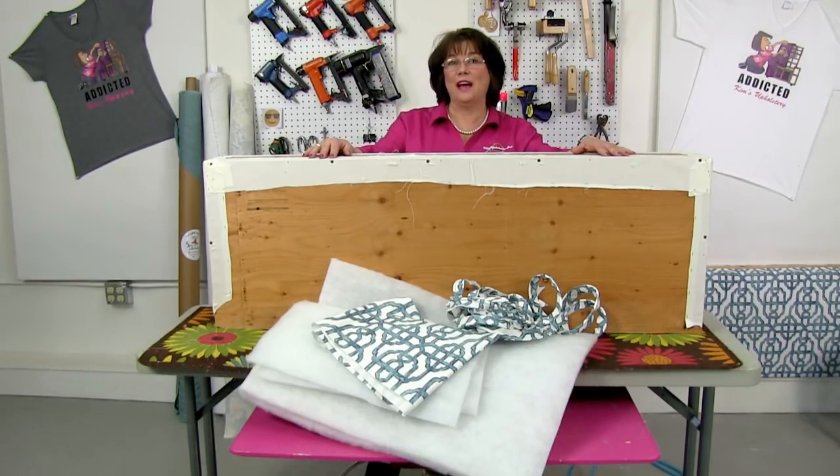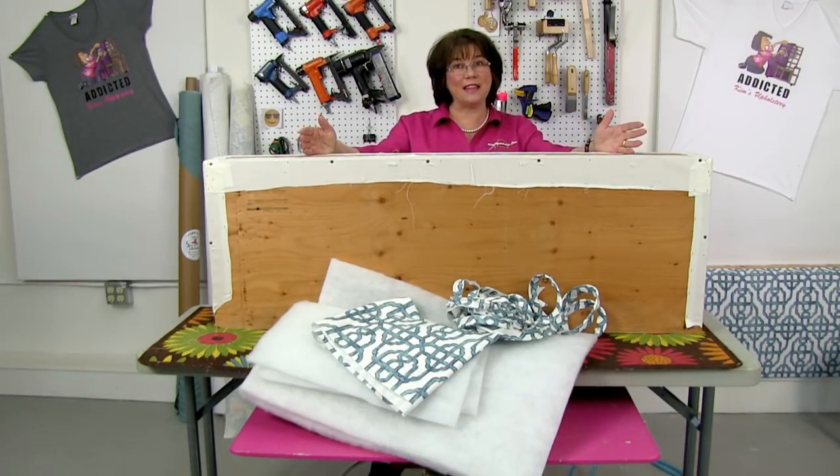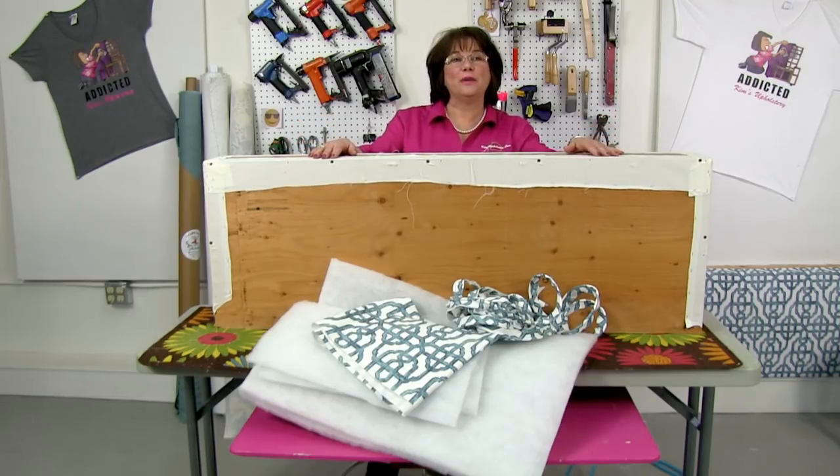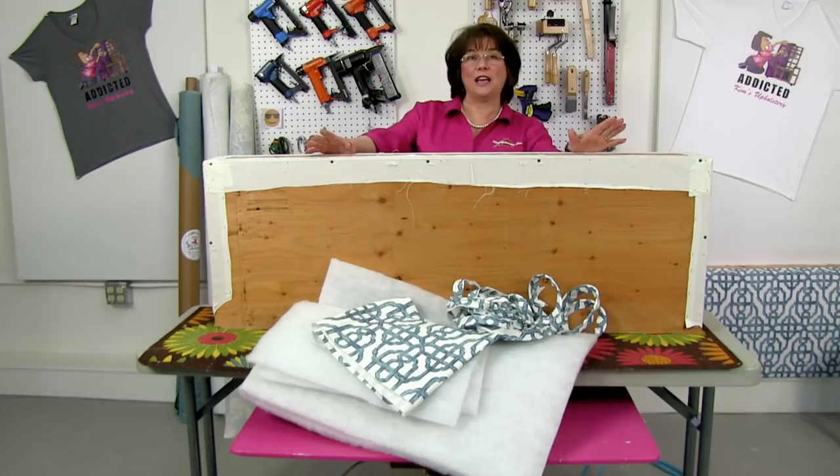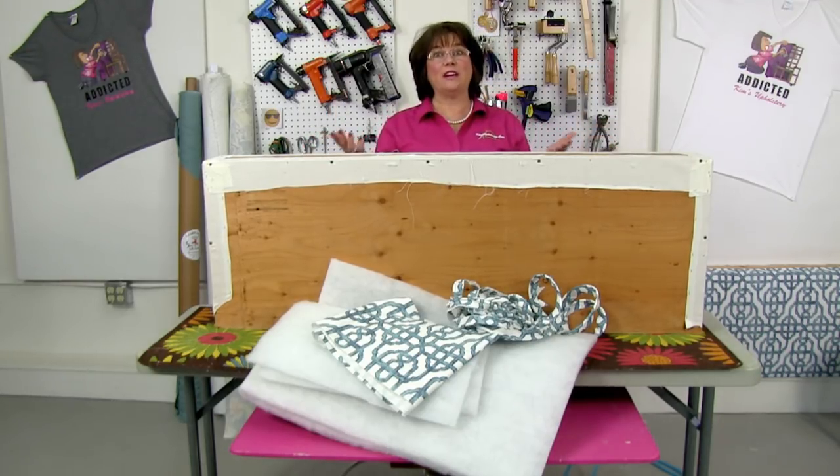Brought to you by Kim's Upholstery. I have to apologize for the delay this morning or this afternoon. We tried to go live both on YouTube and on Facebook, and Facebook for some reason was not allowing us to do that. So we are here on YouTube only today. Thank you for any of you that come in and join us.